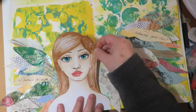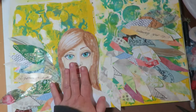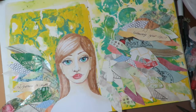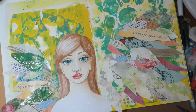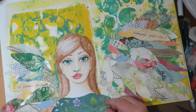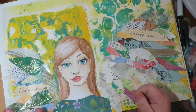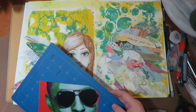I use Art Glitter Glue and I glue her into place, rubbing it down really nice and smooth. Now I'm using Art Glitter Glue to add the little scrapbook paper outfit — super cute, it's got flowers and a bee. So far I'm loving how this is turning out.